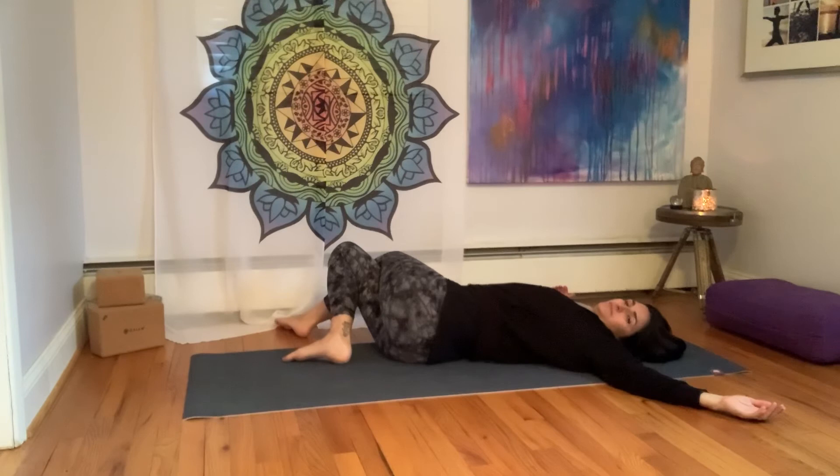Hips are going to scoot a little bit over to the left — that helps line up the spine — and then the legs will drop over to the right. Turn your head over your left shoulder. Full, deep breaths in and out. Notice as you breathe in, your left hip feels like it's moving away from your left shoulder, opening up through the rib cage, opening up the whole spine. Creating space in the low back, letting go of tightness, tension, and stress that we may carry in the back.